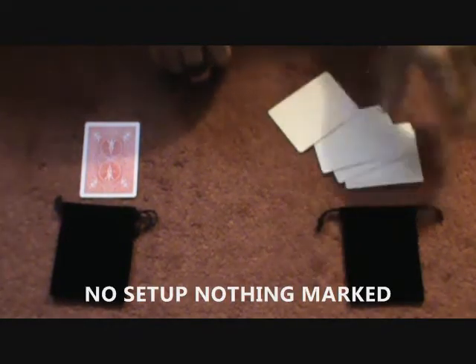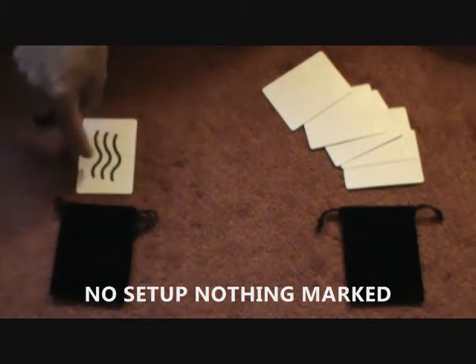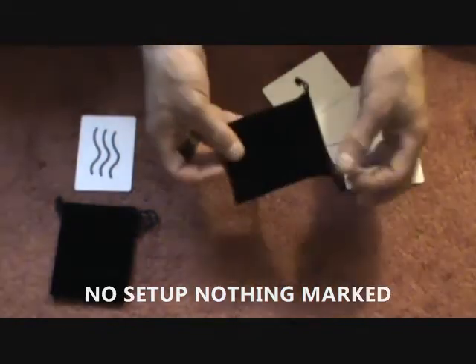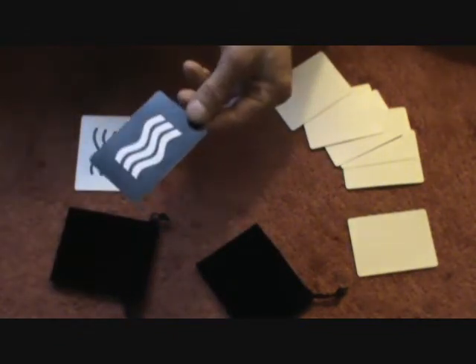Have them turn over the cards. You'll notice they're all blank. Have them turn over the one card and it's their symbol. Inside the bag is a prediction — nothing else in the bag, it's blank. This bag has the card they selected.